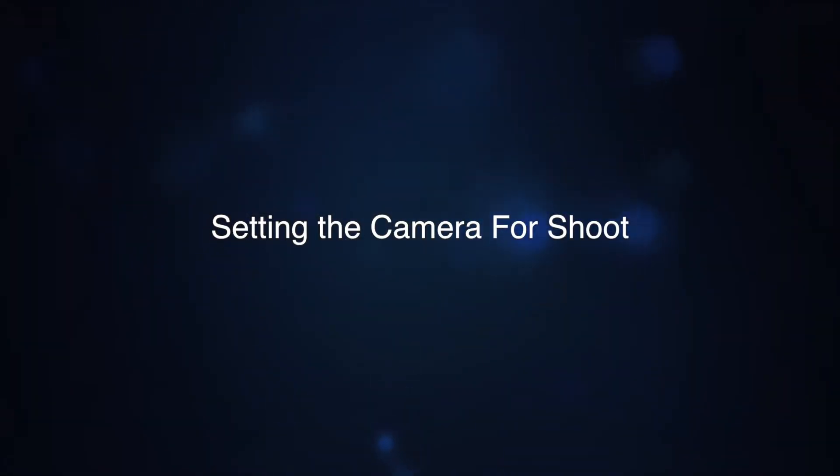Setting up the camera for a shoot. It is very important to follow the standard protocol before you go for a shoot or start recording with your professional video camera.